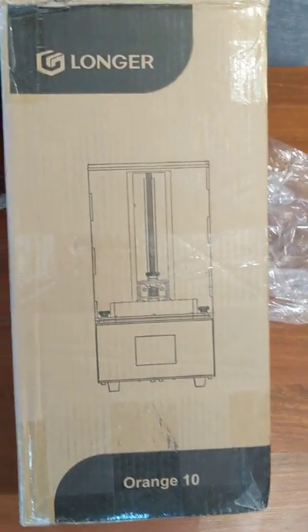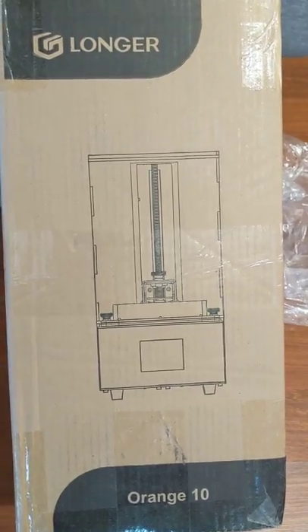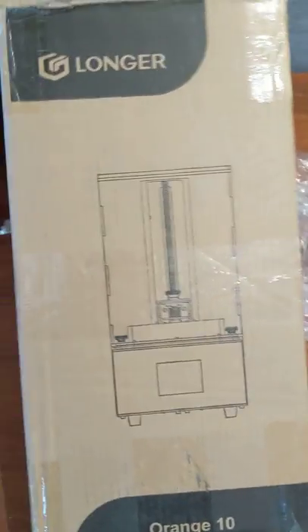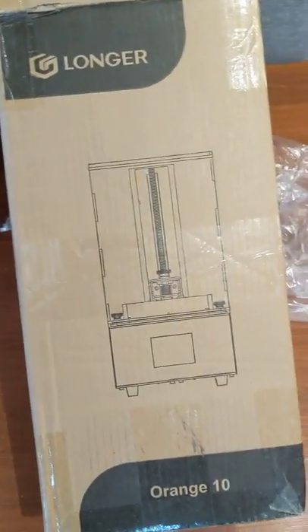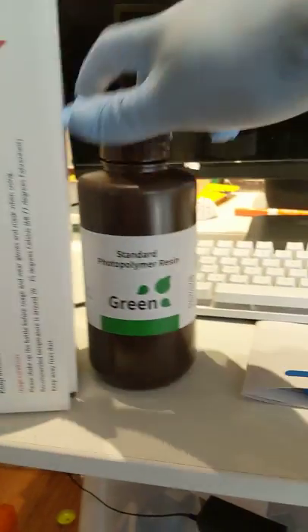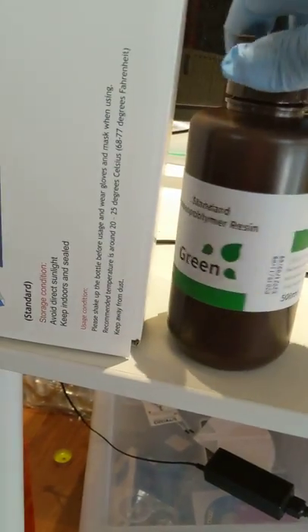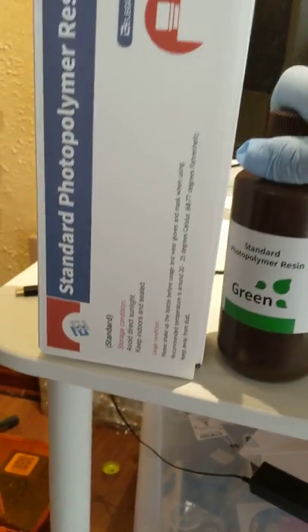It came all nicely packed in the box, with everything I needed with the exception of a couple of things. I got this for $190 — normally it's like $230 — and I think part of why it was cheaper was that I did not receive any photopolymer resin with it. So I purchased that separately off Amazon. It's actually made by a different company, Elegoo, which I think they make their own printers as well, but it seems to have worked just fine.